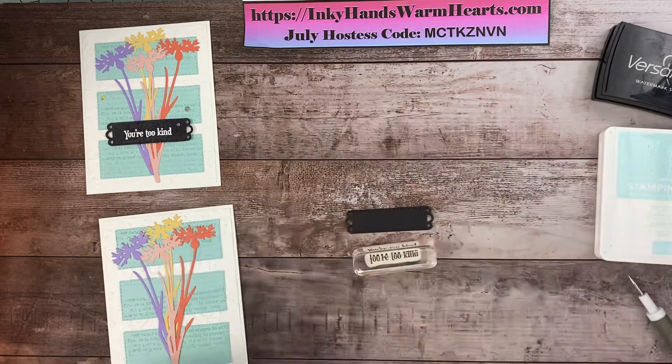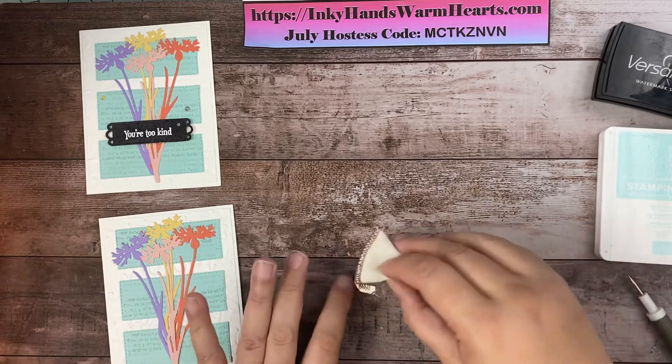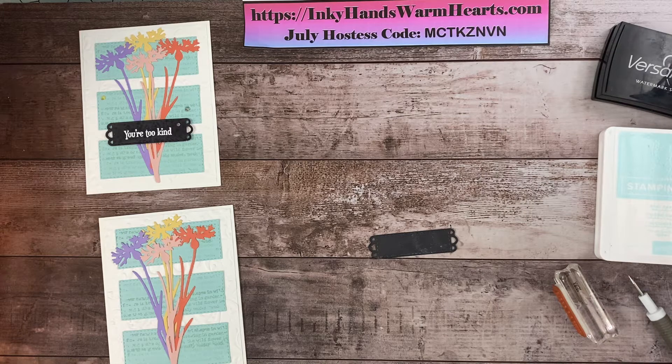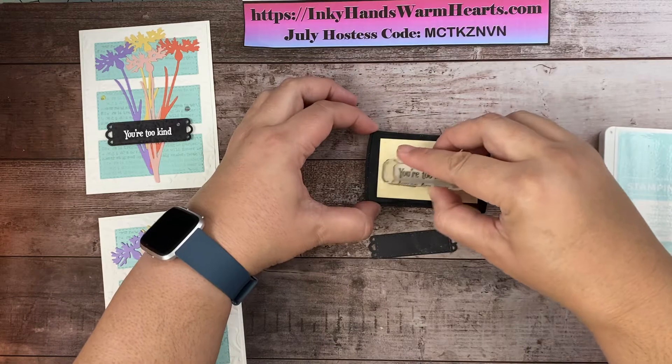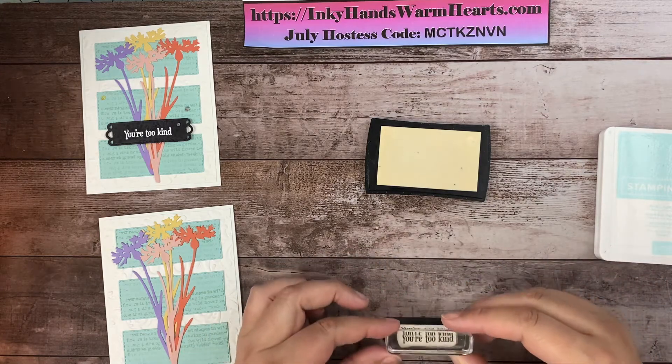We're going to use the speckle dots over the top, but first — when you do any kind of heat embossing, you want to use a powder bag over the surface to remove the oils from your fingers. You can buy these on Amazon or anywhere. The reason is that the embossing powder we're using to make the letters white is very fine and the little particles can stick where you don't want them. I'm going to bring this down where I can really stamp and try to get it as close to the center as I can.